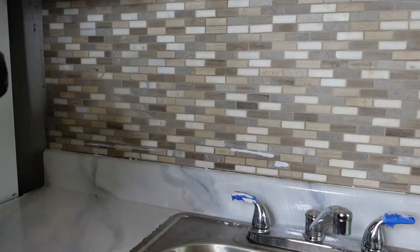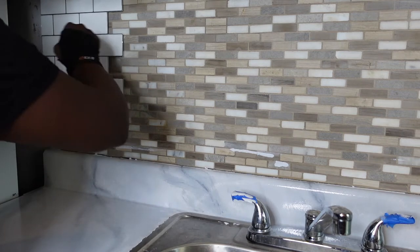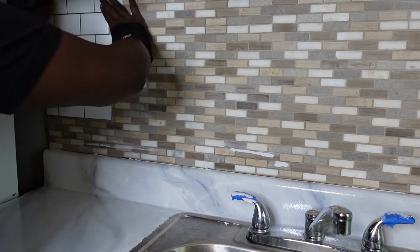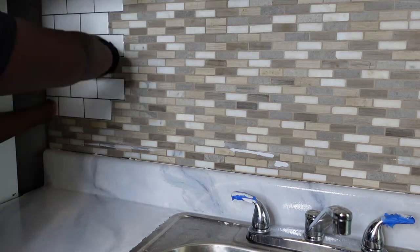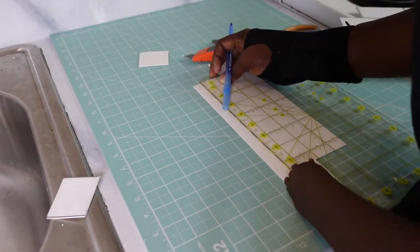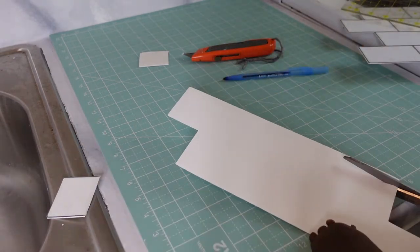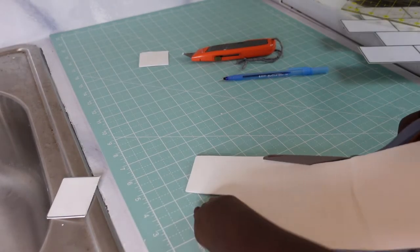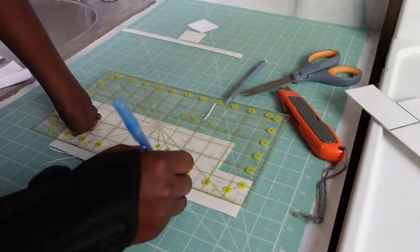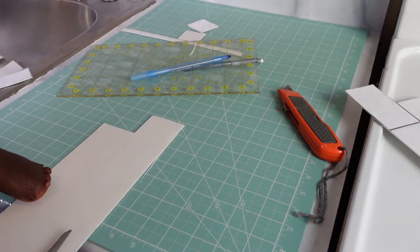So once that's cut, I went ahead and lined it up with my backsplash, put it down, and made sure I held it firmly before I moved on. I'm moving on to measuring the bottom part of the backsplash. I used my ruler and a pen, and I decided to use my scissors at this point — the scissors were a lot easier than the utility blade. So I went ahead and used my scissors, cut that out, and laid my piece down.